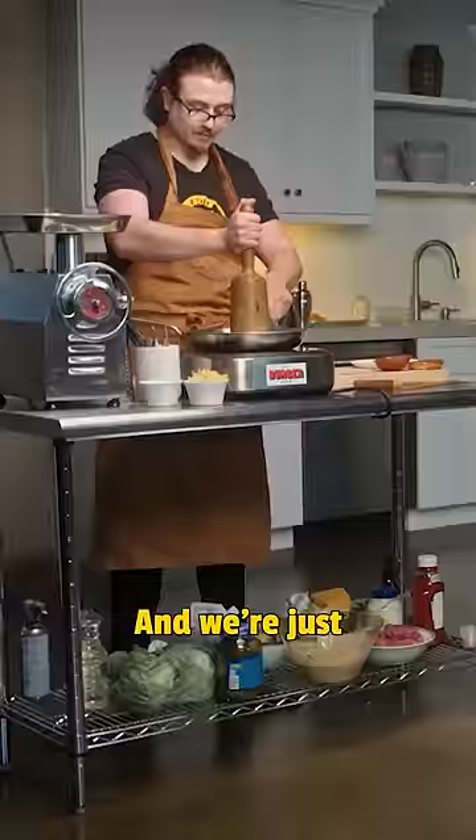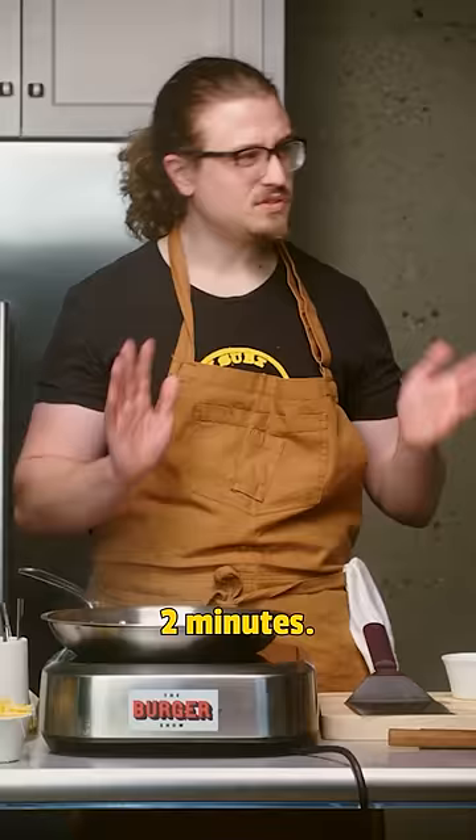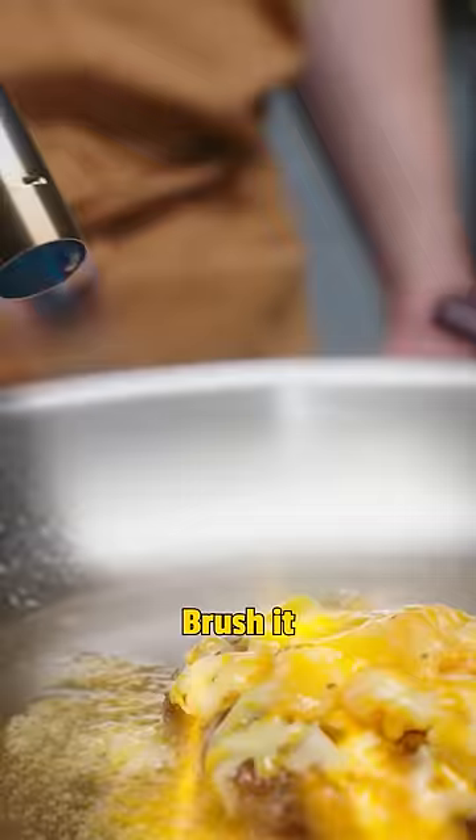You roll into balls and we're just gonna press it down. I'm gonna hit it with some salt. Gonna sear this two minutes. Look at that — you can hit it with cheese, brush it with the flame.